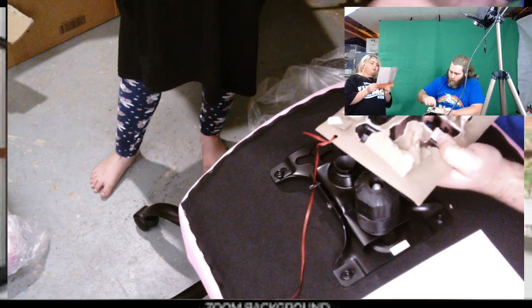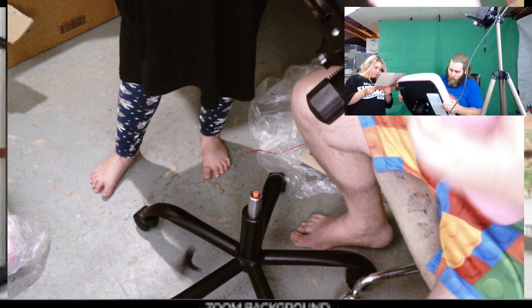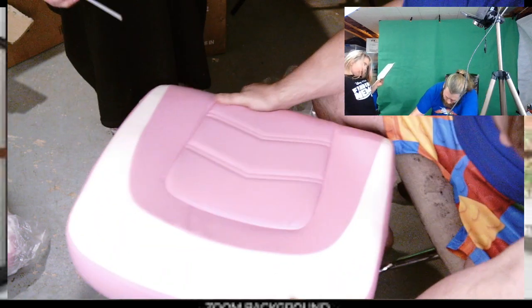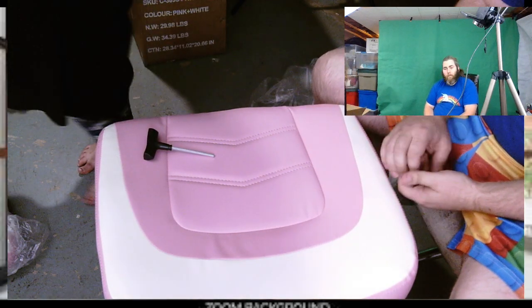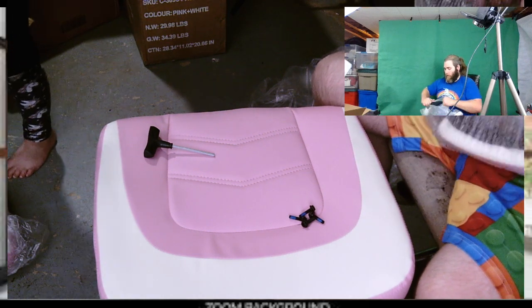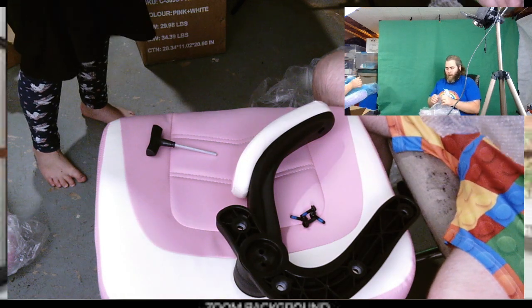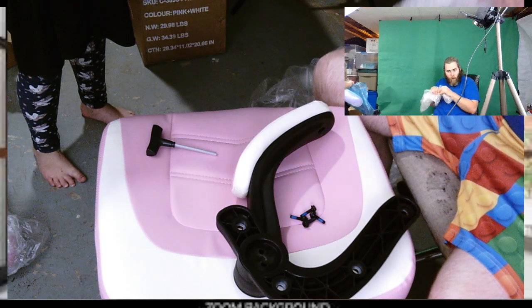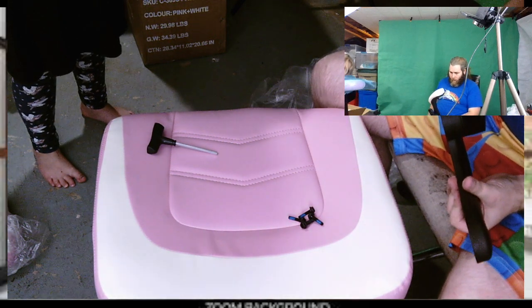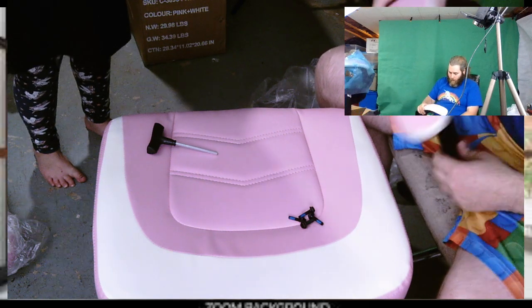So we need four of these. Next we need the arm. We're getting there. Perfect — that's the left side. Blue bubble wrap! More bubble wrap! Yay! Another intermission — I'm just excited about the bubble wrap. That one's blue. Okay, so this is the left side here.